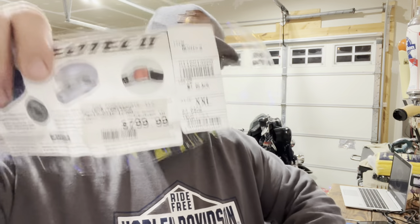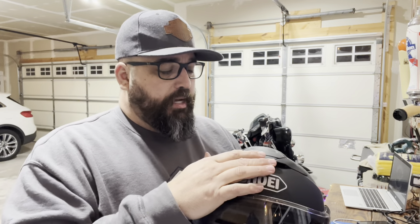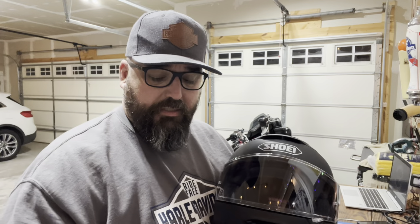Now let's get down to what everybody really wants to know — the price. This was retailing at $799. I've got a big head, so I ended up paying $575 for this thing — about 25% off. The Neotec 3s are out now, and Grand Rapids did not have them yet, but I believe that's probably why these are going on sale. They're on sale everywhere, going from $799 down to about $575 to $625 is what I've seen.